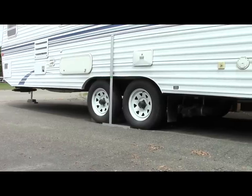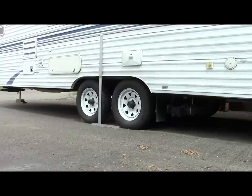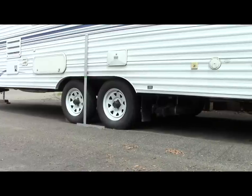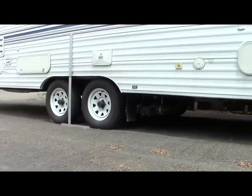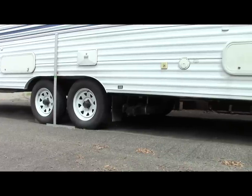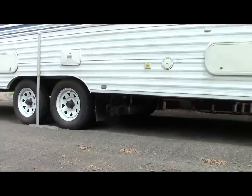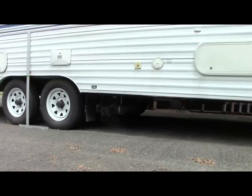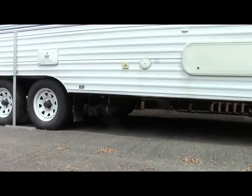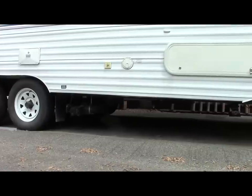In this project you can follow along as I raise the height of my trailer by moving the axle from above the springs to below the springs, and you'll see how this will give me additional height. My concern was that I'm at least a little over 30 feet long with an extension on my back bumper here to hold my storage box, and I'm concerned about scraping going in and out of gas stations or areas where there's a bit of a dip.